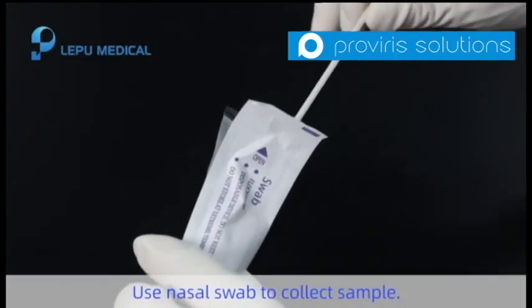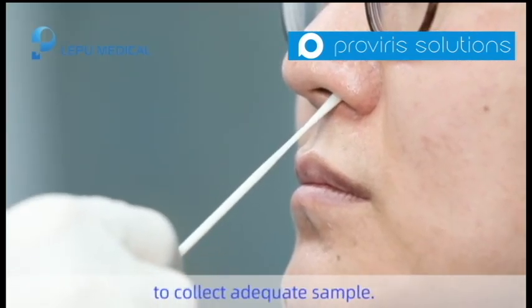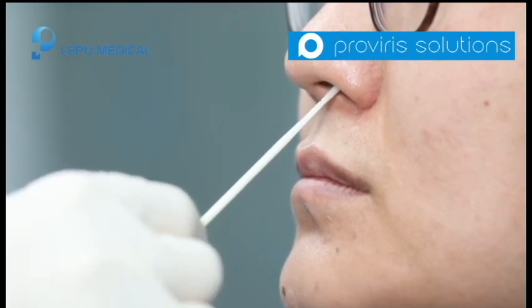Use the nasal swab to collect the sample. The swab should go down to the nasopharynx to collect an adequate sample. Tenderly rotate the swab 3 to 5 rounds in both nostrils.